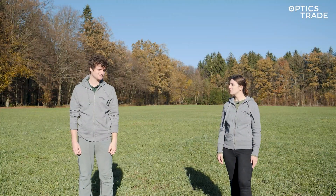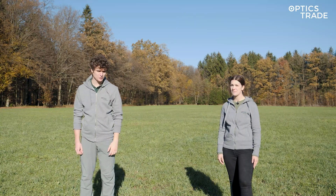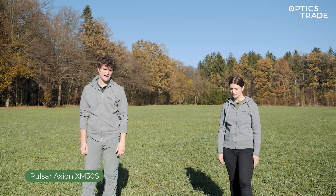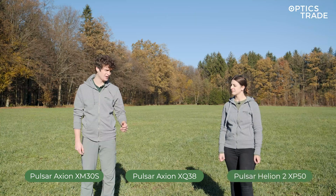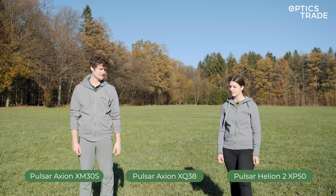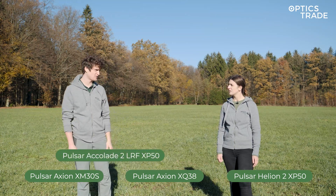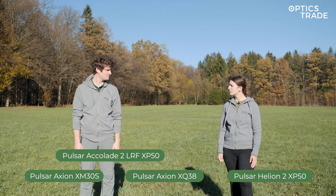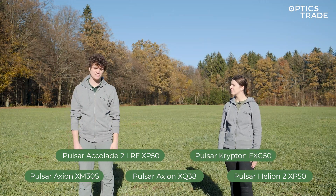So Andras, we have some Pulsar devices here — we have three thermal monoculars. We have two from the compact Axion series: the XM30S and the Axion XQ38, and we also have the Pulsar Helion II XP50. We then have one thermal binoculars — the Accolade II laser range finding version, also XB50. And one thermal attachment — the brand new Krypton FXG50 as well.